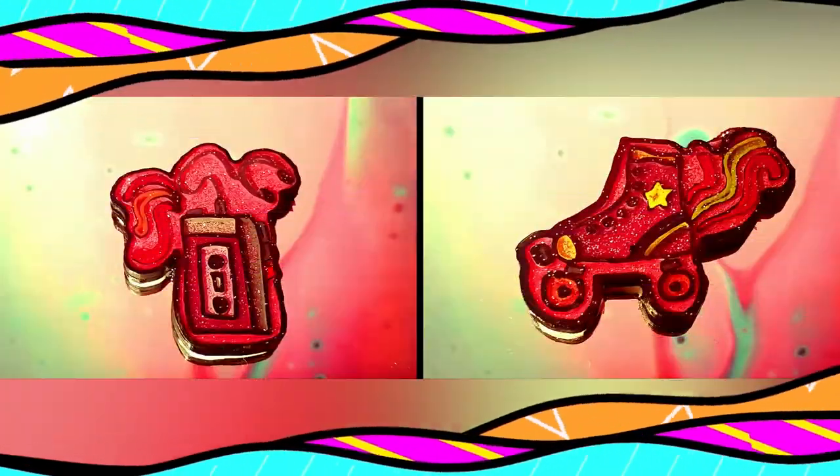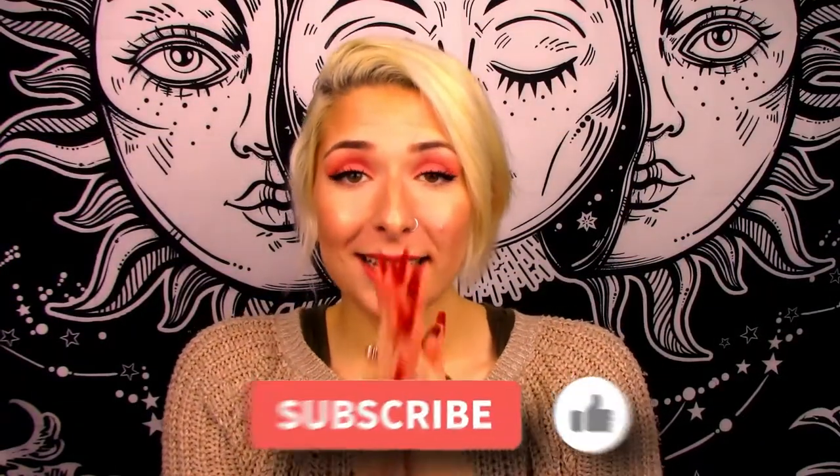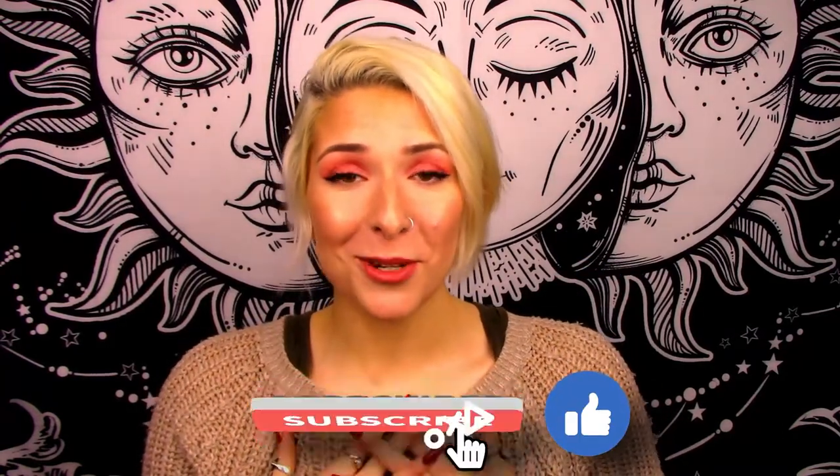They turned out so freaking good! Let me know down in the comments below which one was your favorite pin. Please don't forget to like and subscribe — it's really important to me to know that you guys are enjoying my content and want to come back for more. If you enjoyed this video, please don't forget to check out my last week's video, which were some fun guitar pick inspired pins. Thank you so much for watching. I really hope you guys enjoyed going through this tutorial with me because I had so much fun making these pins. I hope you all have a really good rest of your day and I will see you guys next week for some new pins!